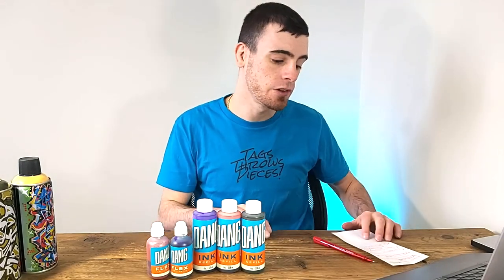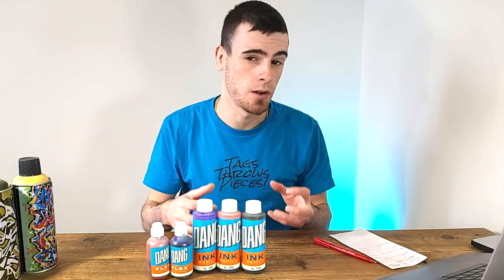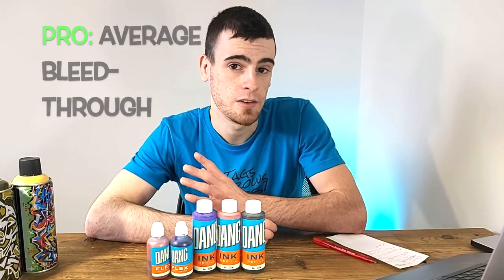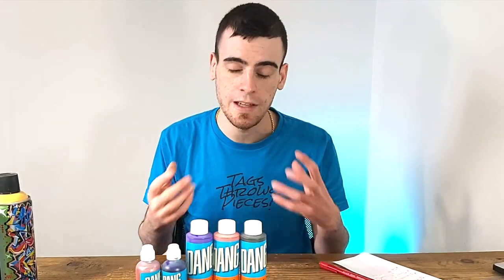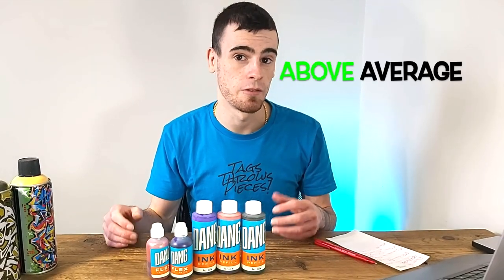So is this DANG ink formula from BombingScience actually worth picking up? It's a very good opaque ink that stands up to the test and looks as high quality as any of the other inks from major brands on the market. The opacity I would say is generally a lot better than some of the other inks I've used - that's a big selling point. The buff holds up about as well as other inks made for graffiti writers by graffiti writers. The bleed-through was about average for an ink - we covered it with four layers of paint and could still see a little bit of it. So taking all aspects into account, in some respects it's an average ink, and in others like opacity and thickness, it's actually a little bit above average in terms of quality.